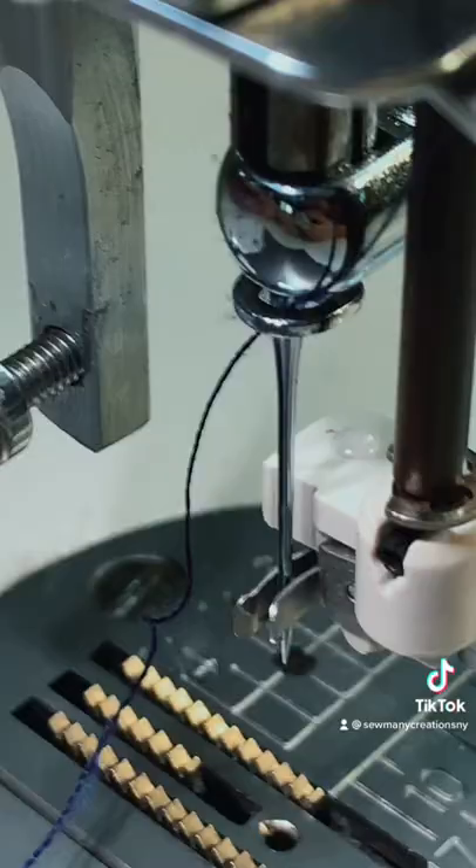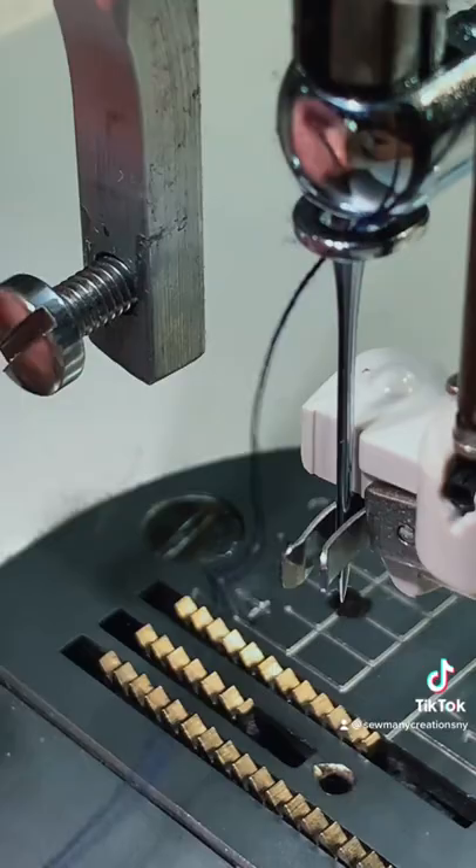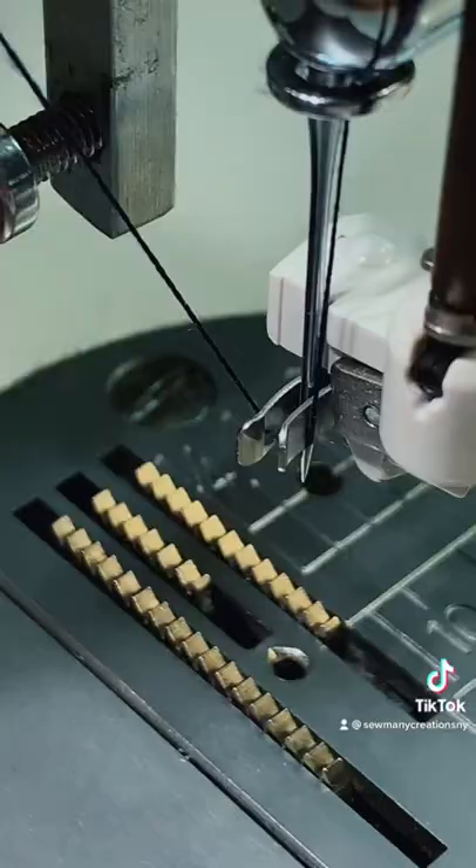I took the foot off so I could zoom in and show you a little bit closer. Here are the two little prongs. The needle is in between, and I'm just keeping my thread to the left of the needle and pulling it just like that, and then I can lift up the needle threader and thread my needle.